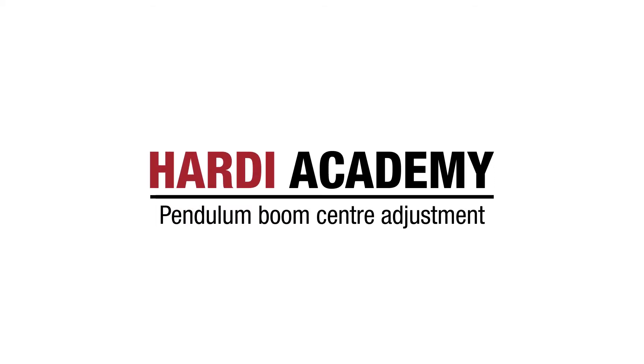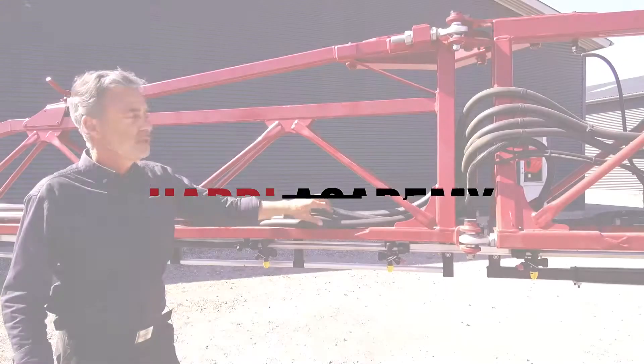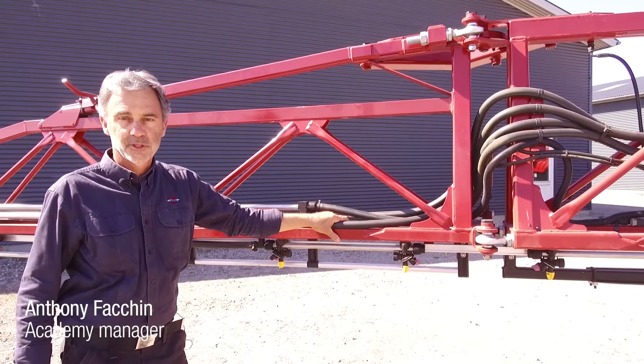This video is a guide and we are using new clean equipment. You must always refer to the instruction book for safe practices and specific details. Hello, this is another instructional video from Hardy.